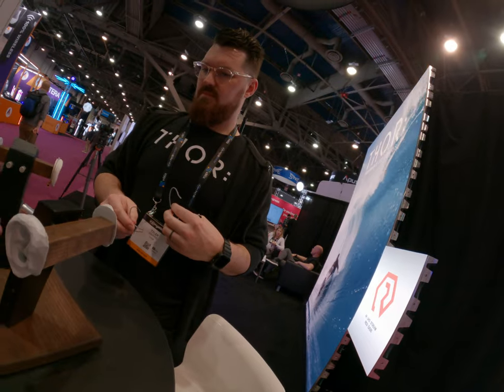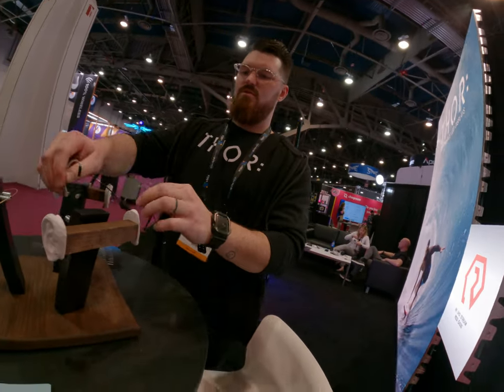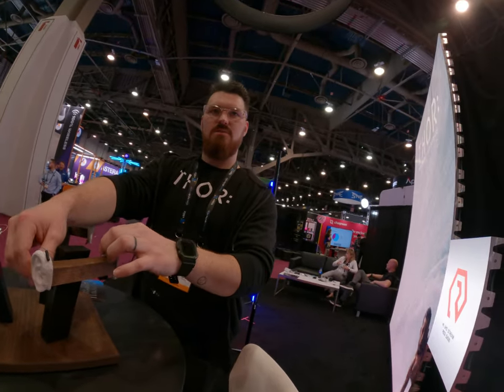So the cable is interchangeable — you can choose whatever cable you want, depending on whatever wireless you're using.